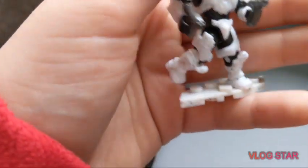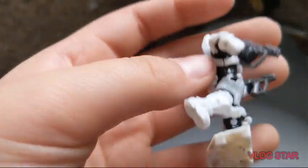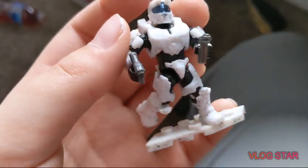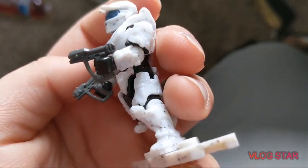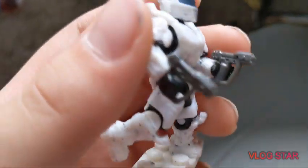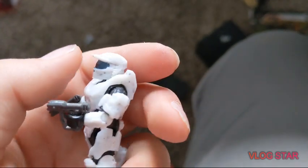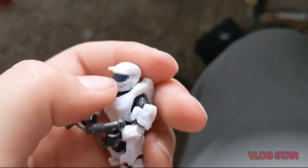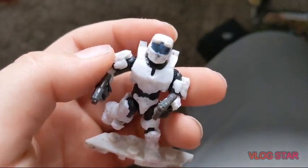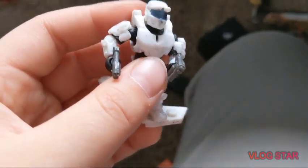Now for this white Spartan — he has a blue visor and two magnums, and the shoulder pads are pretty cool too. I don't like them as much as the other one's, but I like the blue visor with them, it goes good. It reminds me of that one map in Halo 1, like the ice and snow one. Some of you might know what I'm talking about.